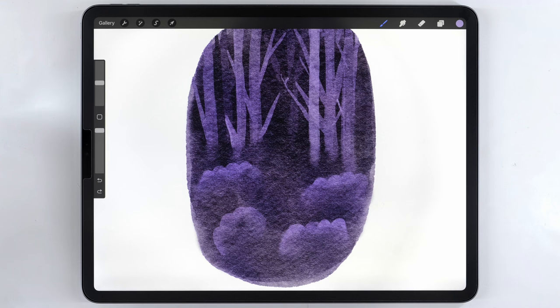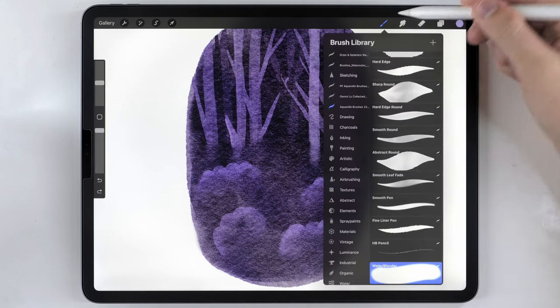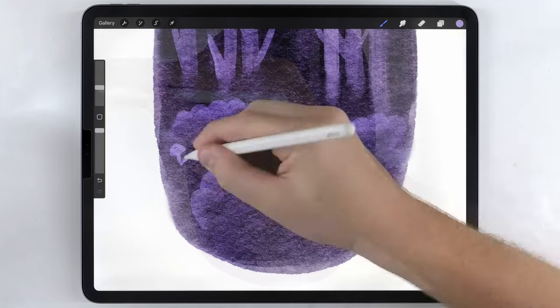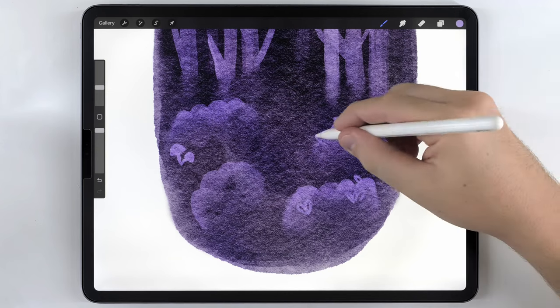This part is optional, but I want to draw some mushrooms and leaves down here. To do that, I'm going to switch to the fineliner pen, keep the same light purple tone, and just draw some simple shapes.